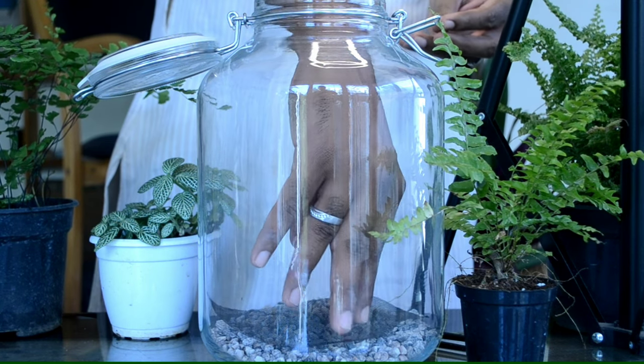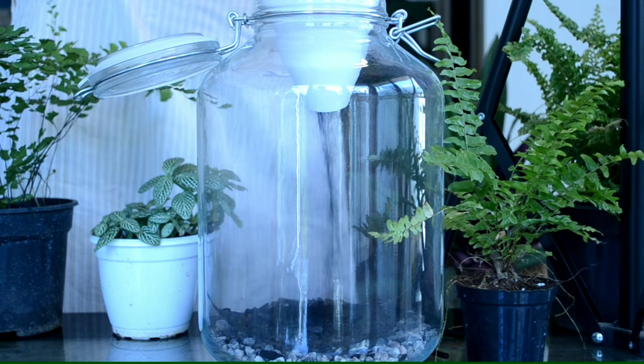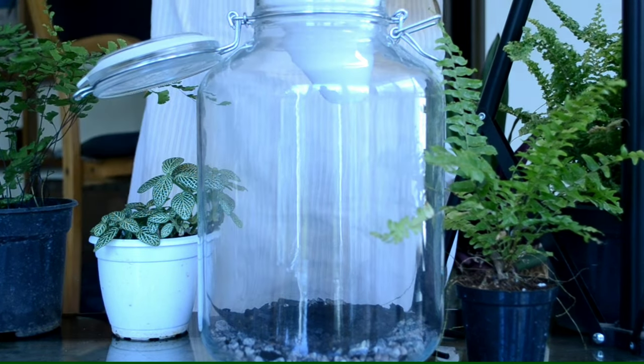Place a carbon fiber mesh to prevent substrate from entering the drainage layer. Add a layer of charcoal — it purifies water percolating down through it.